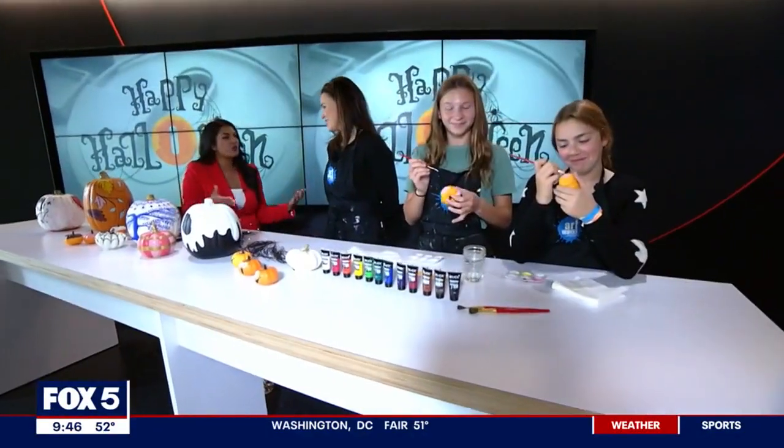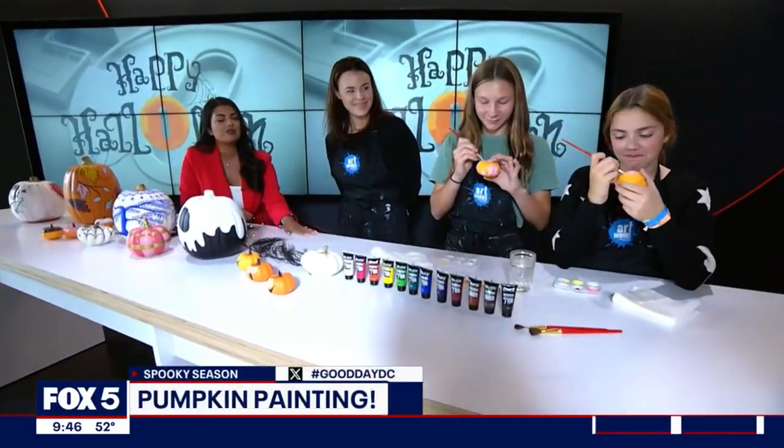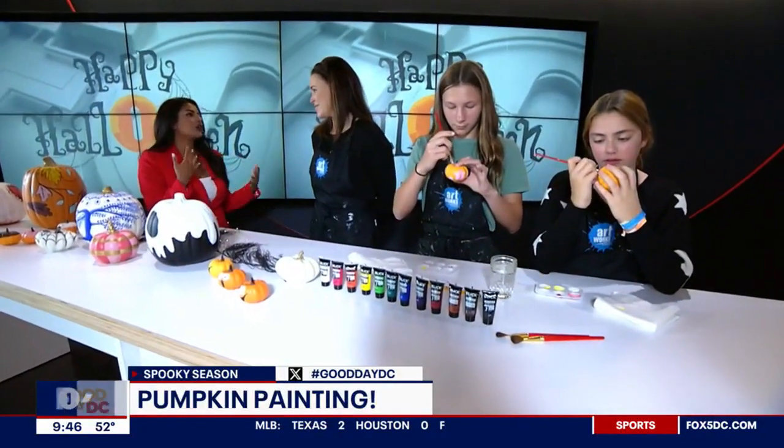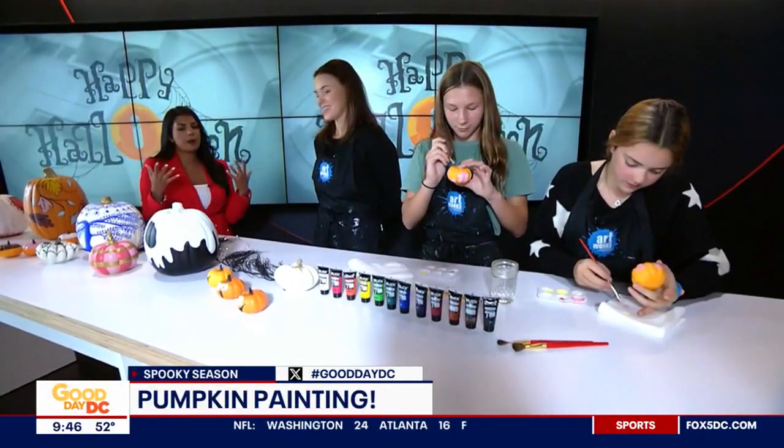Keeping with the Halloween theme, I am joined by Erin Piper and Sarah from Artworks Fine Art right here in Bethesda. You're going to share all your tips and tricks on getting the perfect pumpkin painting with us.